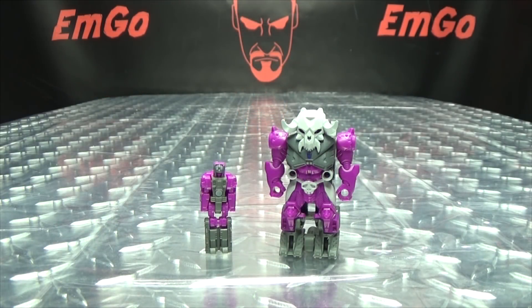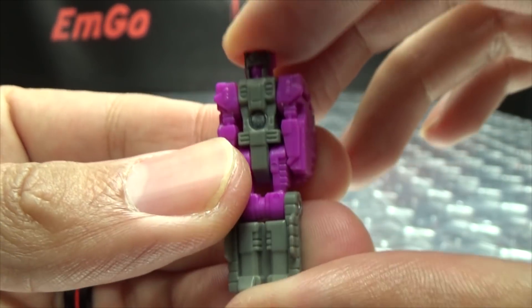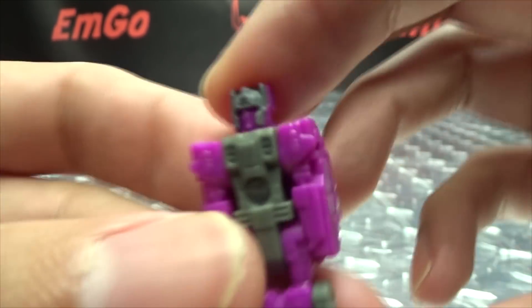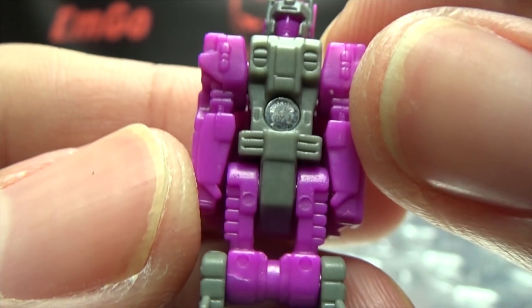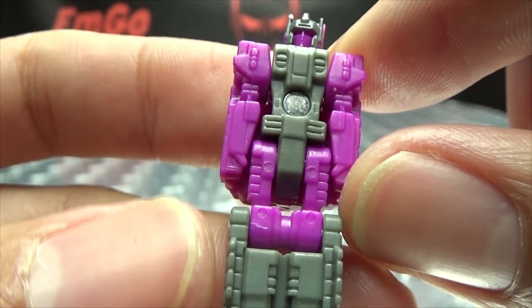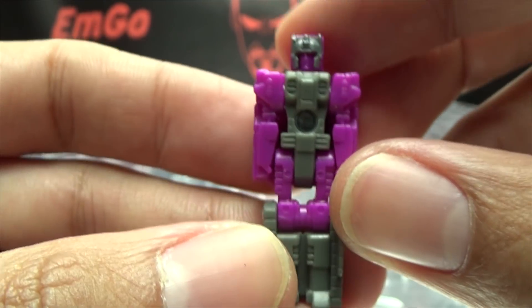Moving right along, here we have Liege Maximo, the first of our official Prime Masters. Let's get in close here so we can take a look at the robot. You can see they actually did paint the helmet there, which is quite nice. Instead of the belly button screw, he now has a belly button rivet. So they changed that up for this line. Some nice details, and of course you have the Prime Master symbol right there on the back.